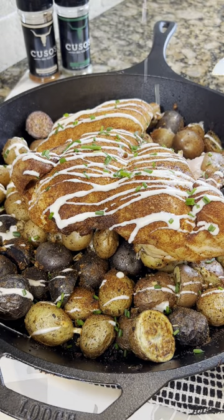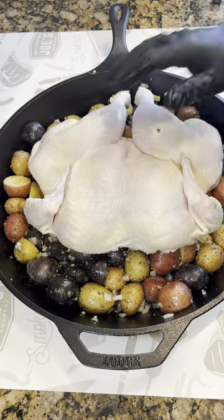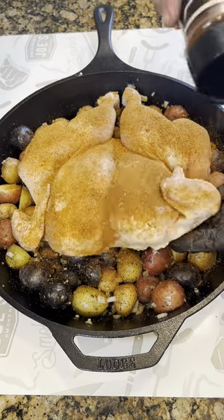Today making a spatchcock chicken, just gonna lay your bird over some potatoes with onions, garlic, a little oil, some Italian seasoning. You're gonna season your bird, make sure you get under the wings.